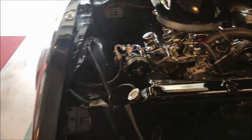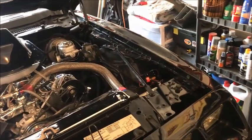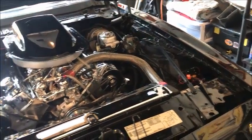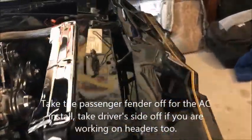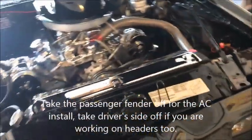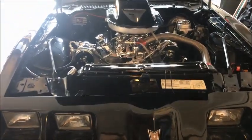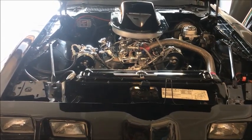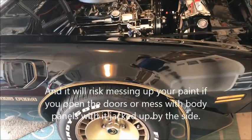Before you get started, I would recommend you take the fender off — take both of them off, depending on if you want to do any other side projects. When you jack up the car, these things are sub-frames, it is not a solid frame. So what you have to remember is if you jack up one side, you're going to twist the body, and if you twist the body, it's going to make getting the fender off a pain and make things not line up correctly when you put it back together.